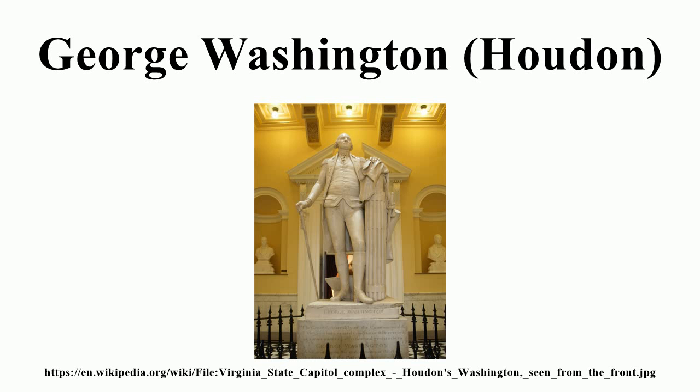The original statue is carved from Carrara marble. It depicts a standing life-size Washington. In his right hand is a cane, his left arm rests on a fascia on which is slung his cape and sword, and at the back is a plough. He is shown wearing his military uniform, as Washington wished to be depicted in contemporary attire,